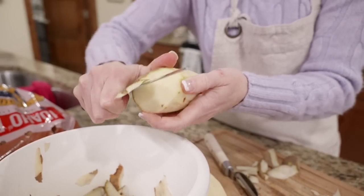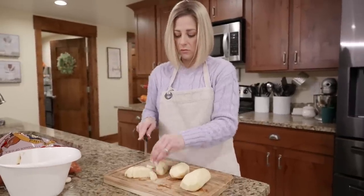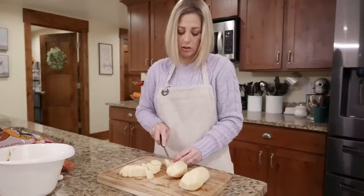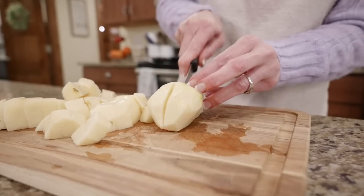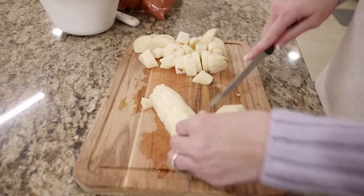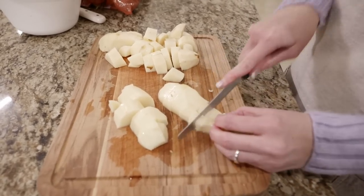We're just going to dice these up. You can have three medium potatoes - just whatever size you want in your soup. But bigger is better just because it's going to be in the slow cooker for four to five hours. If they're too small they'll cook up really fast, but if they end up cooking too long it'll just cream up and thicken your soup.